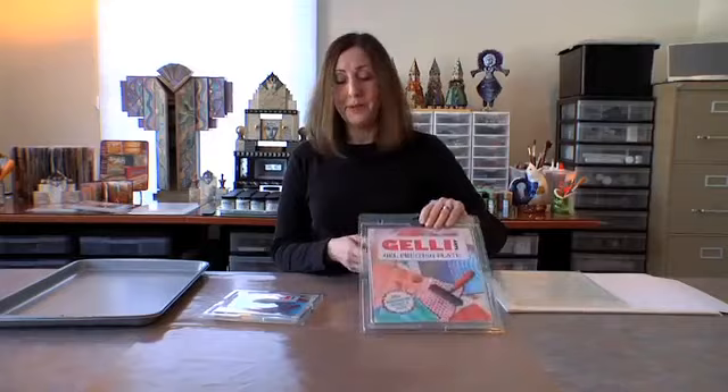Hi, I'm Joan Bess for GelliArts. We've developed an innovative and revolutionary gel printing plate for monoprinting techniques inspired by gelatin printing. Our plate comes in two sizes: 8x10 and 6x6. This is the gel plate.